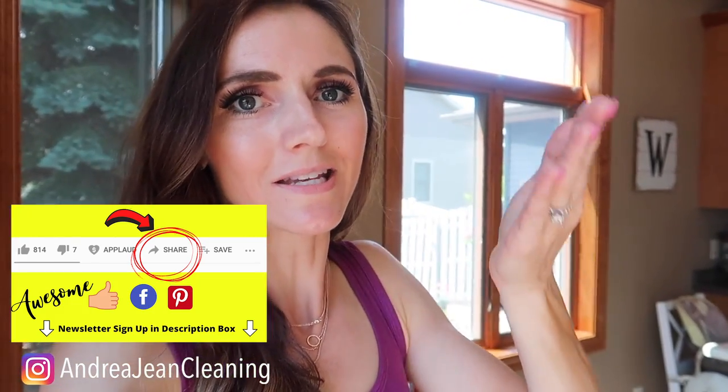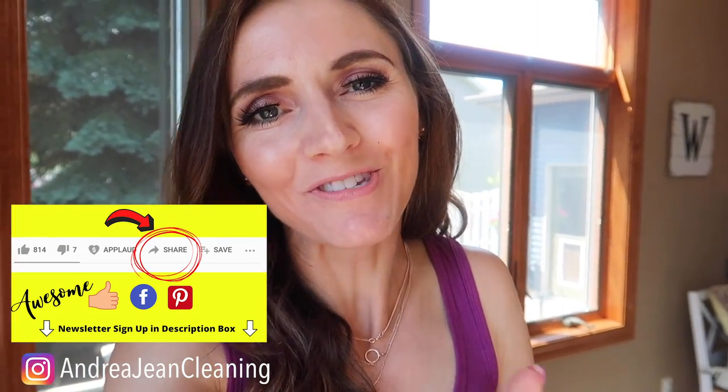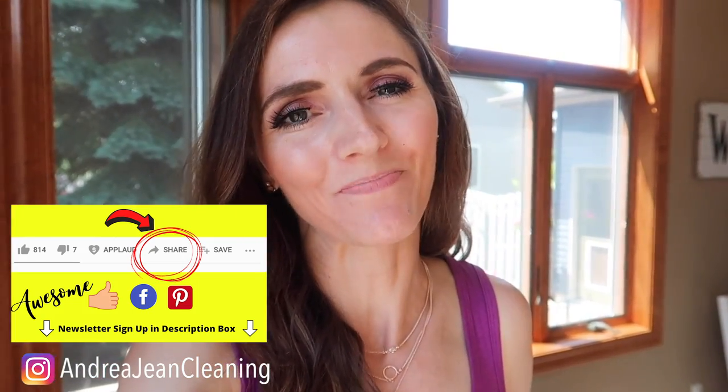If you enjoyed the video, be sure to give it a thumbs up. Check out these two videos here, and sign up for the weekly newsletter — it's all things cleaning, tips, tricks, and hacks. I'll see you in the next one!